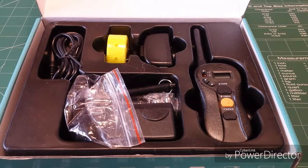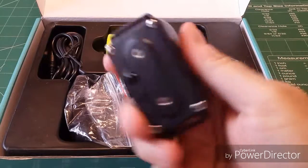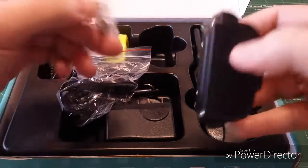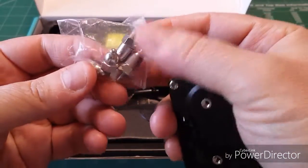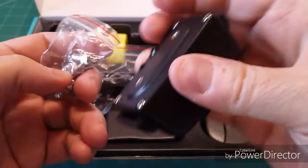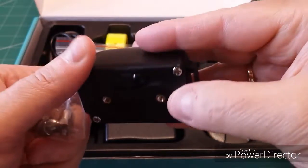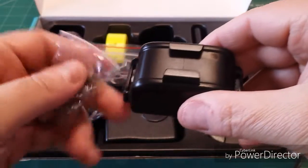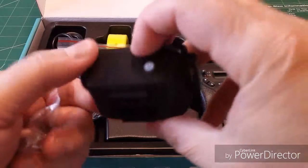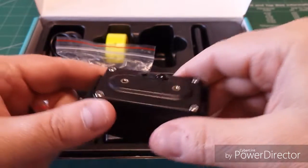One thing I want to tell folks about these collars is that you should always be checking your dog. This piece here is what actually fits on the collar, and they've got different size contacts that you can screw in — this is what actually delivers a shock to the dog. You always want to check the dog's neck and take this off sometimes. Don't leave it on all the time. They can become allergic, or it can be irritating. This normally sits right underneath the windpipe, on the bottom part of the dog's neck.